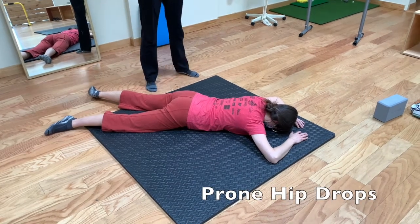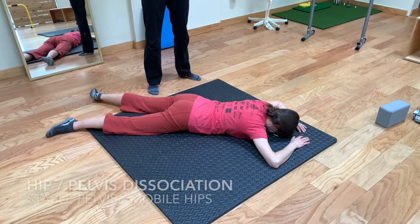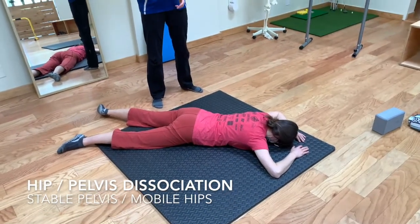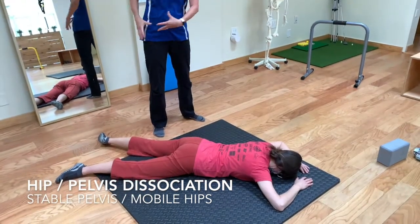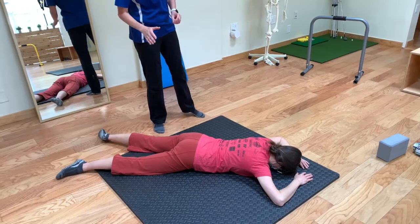This is a great way to work on disassociating movement in the hips from the pelvis. Ideally you want the pelvis pretty stable and the hips moving well. A lot of people will start using their pelvis or their low back instead of the hips, but this is a good way to dial this in.